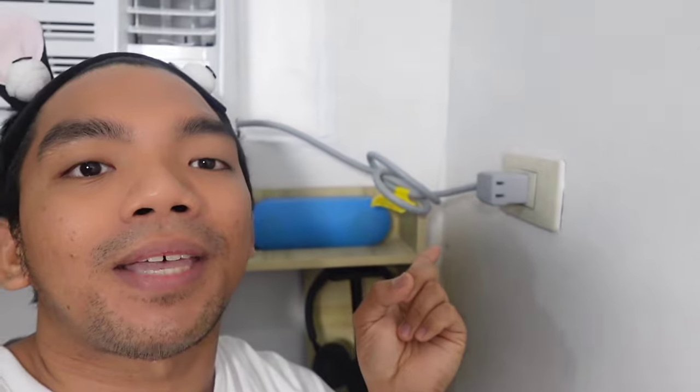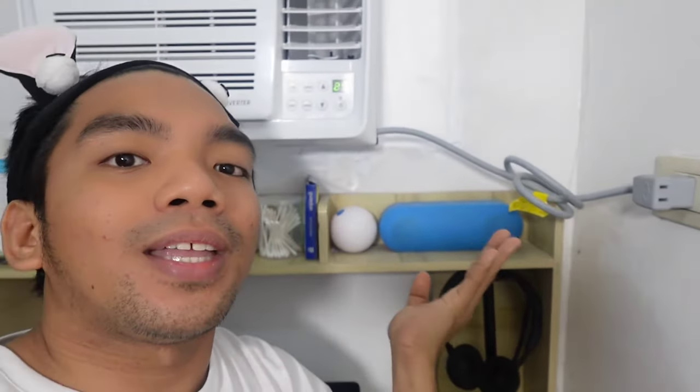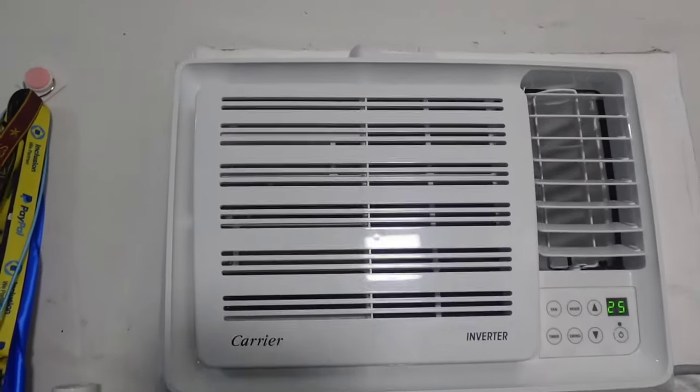And itong energy saving plug naman mga Palangga — dyan ninyo ipa-plug yung electric fan. So that means kapag sinet ninyo ng timer itong Carrier Compact Inverter ninyo — let's say for example 4 hours — after 4 hours, automatic magto-turn off na yung inyong air conditioner, and then automatic naman na gagana yung nakasaksak na electric fan dito sa plug.